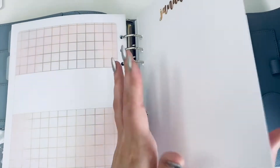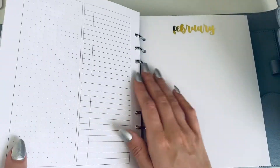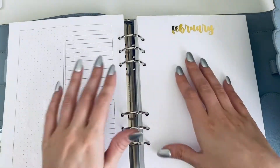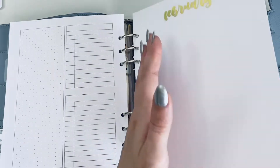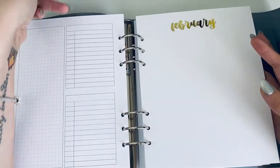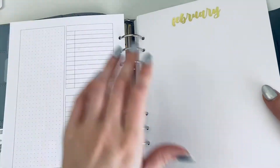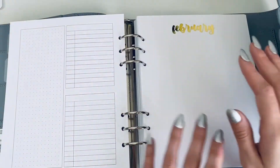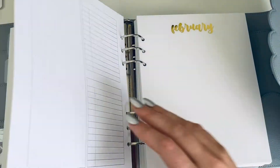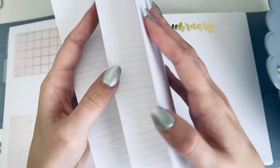What I also did in here was take some monthly pages and glue them together to make a dashboard. I used a sticky tape to stick them together as best I could. These were already pre-punched. They're undated so each week came with several weeks included.